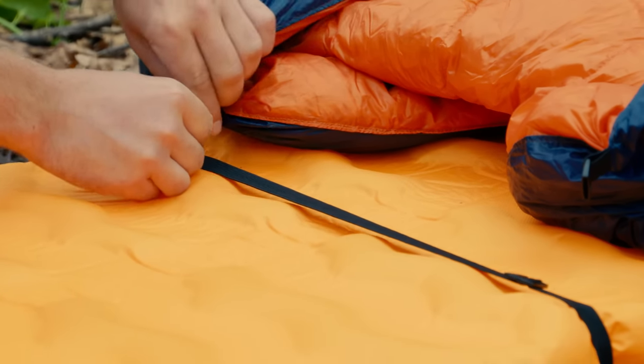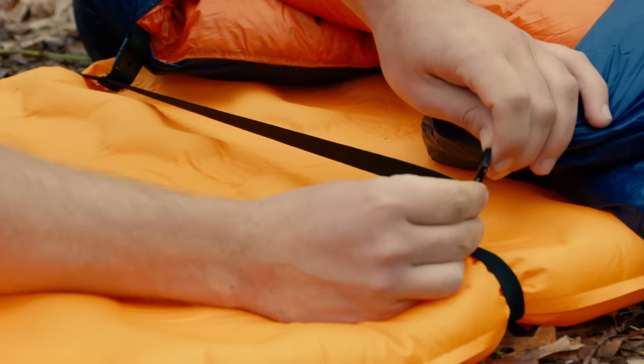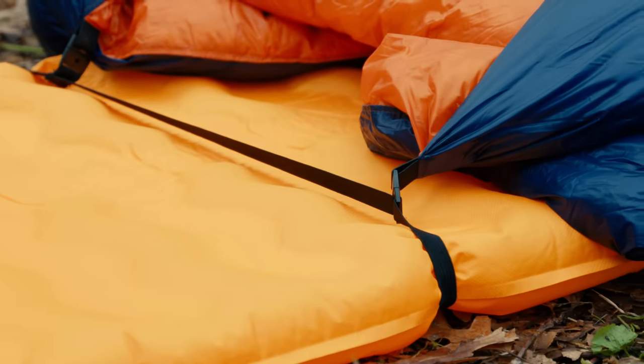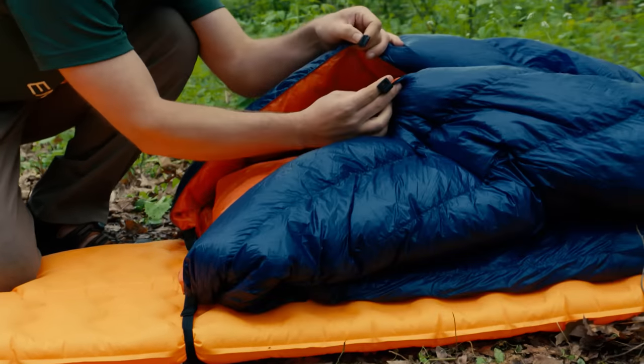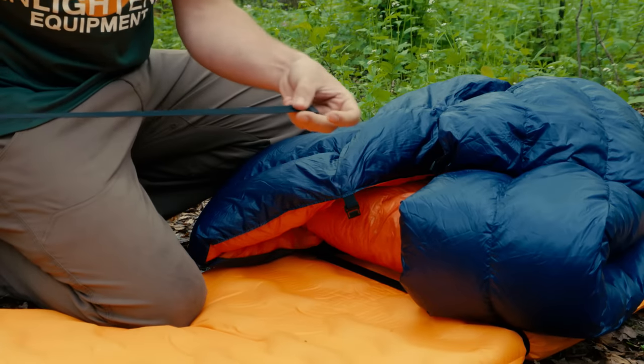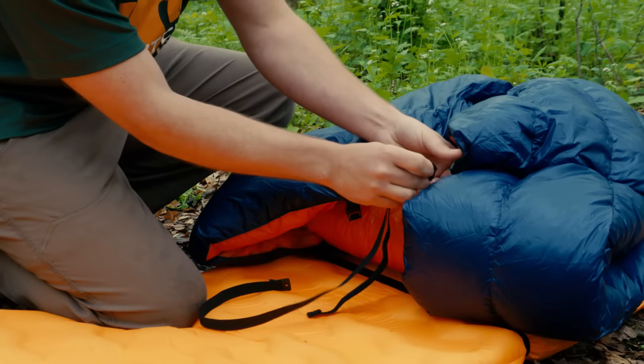After you have finished adjusting the loop strap, attach the quilt to the loop strap. Here, we're showing it with the loop strap clipped to the lower clips of the quilt. Many people find that they prefer to use the upper clips for the loop strap. Try your quilt using each method to see which you prefer.